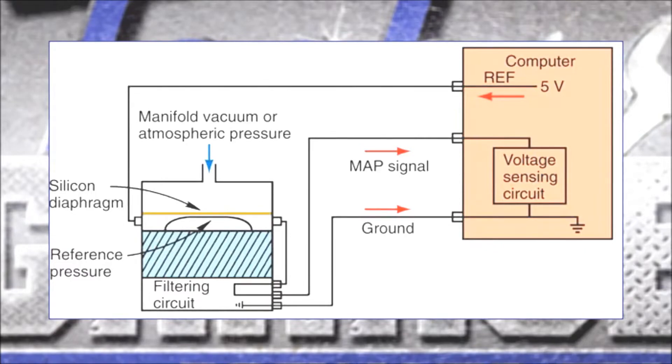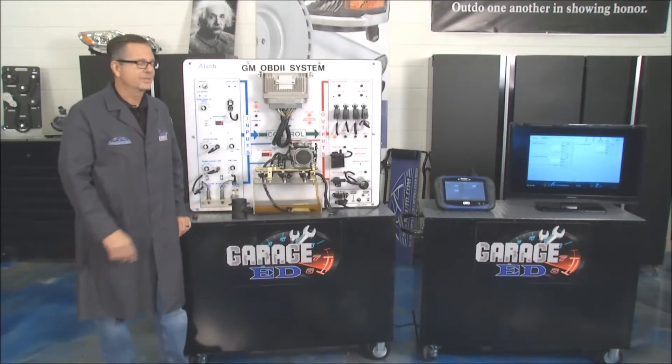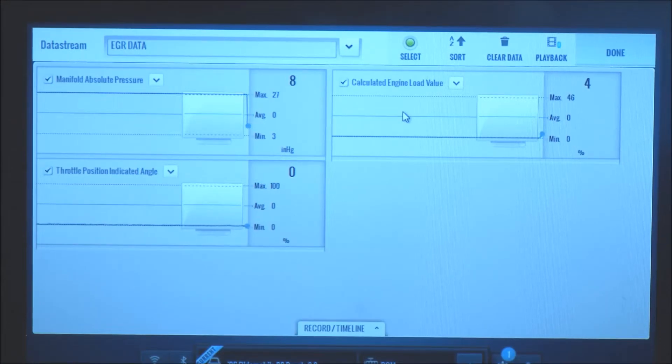Vacuum is applied to that Wheatstone bridge — the silicon element — pulling it and changing that value. In true Tech Garage fashion we're going to show it in action. On the board to the left you've got the manifold absolute pressure reading, below it the throttle position because they're related, and over on the right is the calculated value.